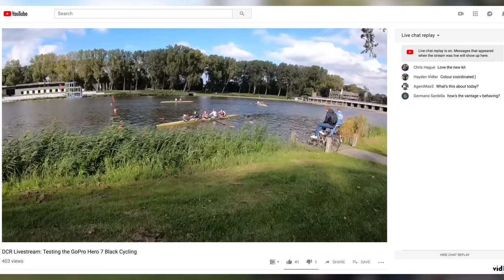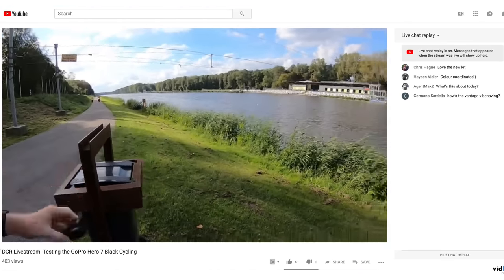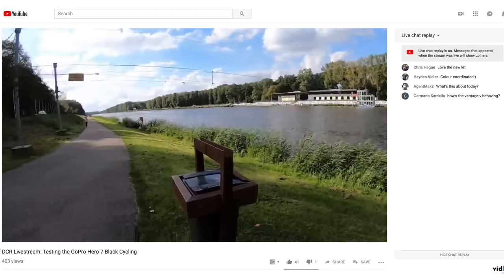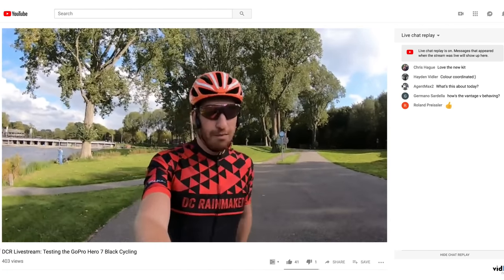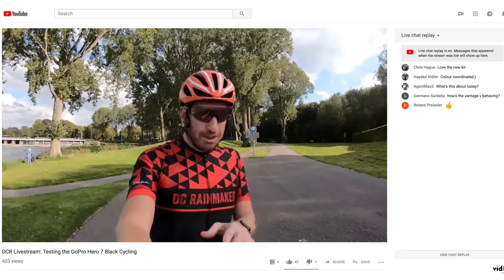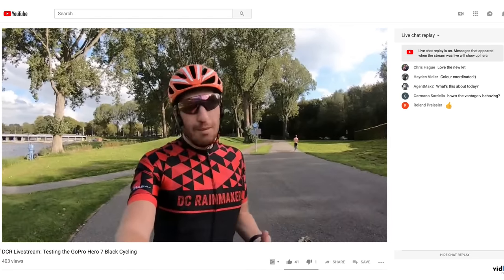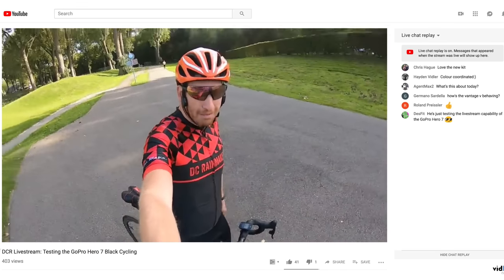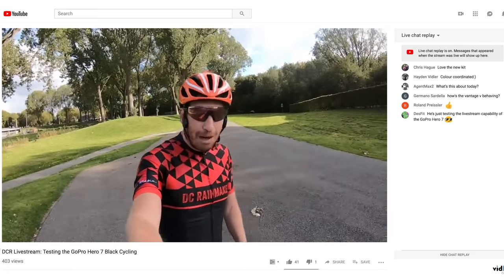I'm going to grab the other GoPro sitting on this stand that I was filming this intro with, put this away, and then off we'll go and do some riding and see how this looks. From an audio standpoint, you're listening to audio from the GoPro Hero 7 Black — no microphone accessories or anything like that. Stabilization is on. It only streams at 720p, which is one of the downsides. It doesn't probably look as clear, but HyperSmooth — our stabilization — is enabled, so that should make it look a fair bit nicer.